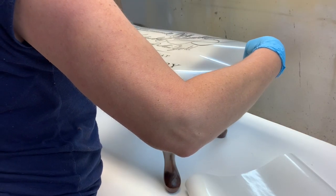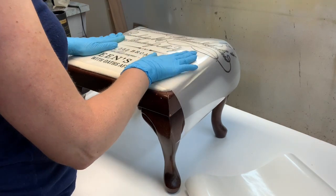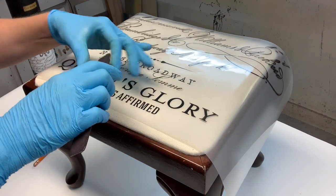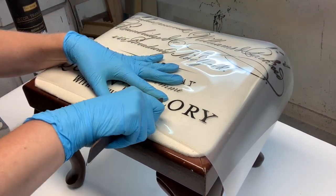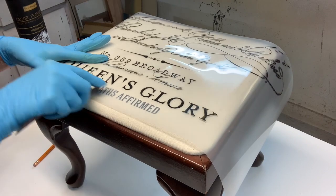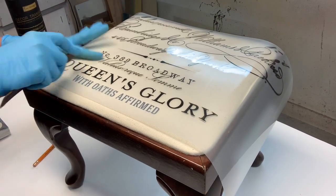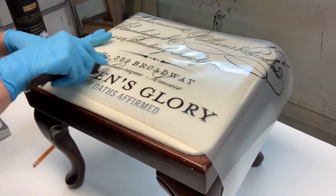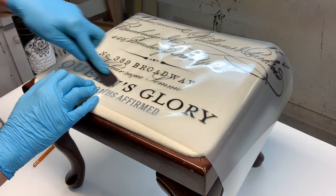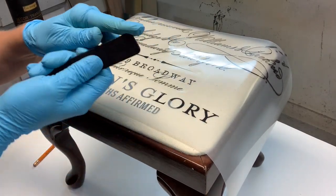I calculated the center and laid the transfer down smack dab in the middle where I wanted it. Once it was laid down, I rubbed it gently with my hands to make sure all the letters were adhering and touching the fabric. Then with my transfer stick — which is provided in the transfer tube — I started rubbing until the plastic starts to look milky and lifts off the transfer design. Where the letters are nice and dark, it's still adhered and needs more rubbing.